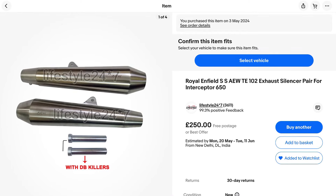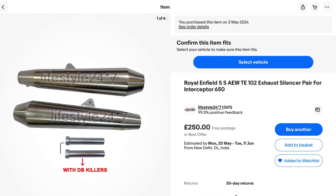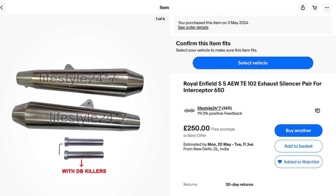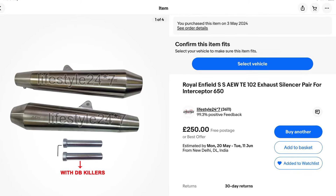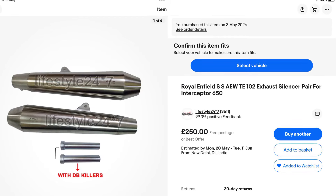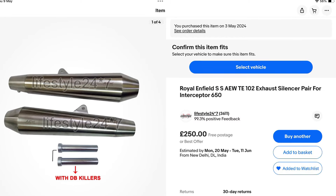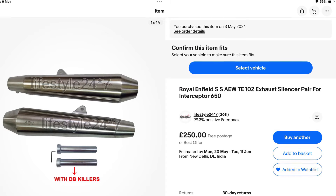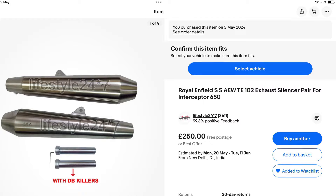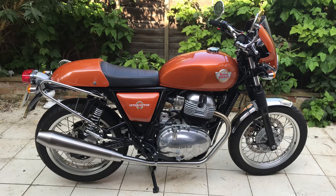If you're taken by how wonderful these cans look — and I'll do a video on how they sound when running — this is the seller to go to. It took six days from ordering to arriving in the UK. Seriously, it took longer to remove the packaging — cling film, cardboard, and foam — than it did to fit the entire system including the headers. They came all the way from India in six days with no import duty. The seller will facilitate that as far as he can, and certainly did in my case.